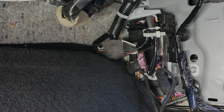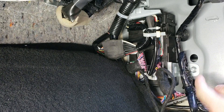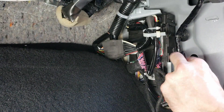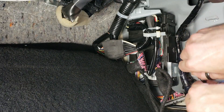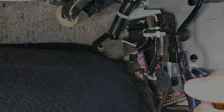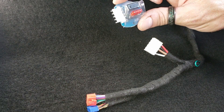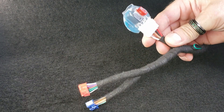Next, we're going to connect our main ground input. There's a 10-millimeter bolt, so go ahead and grab your 10-millimeter socket. Simply take the bolt out, put the ring terminal on, and tighten it back up. The last thing to do is take the relay chip with a fuse on it, plug it right into the harness, and make sure it clicks in place.